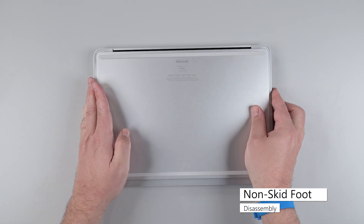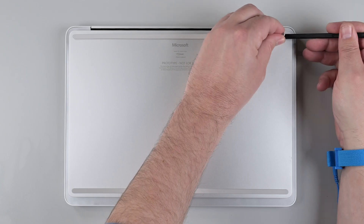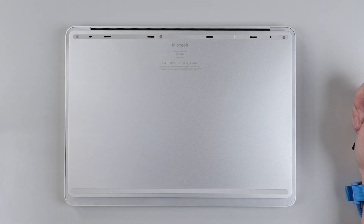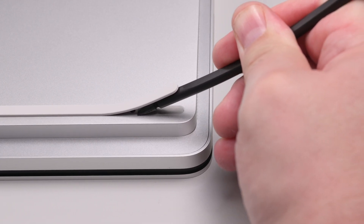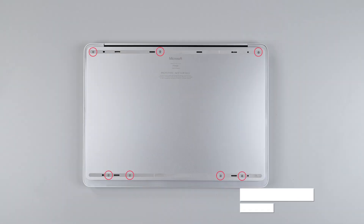With the display closed, flip the laptop over so that the non-skid feet are facing up. Insert a spudger at the end of the footpad and slide it under the foot until you can grab it with your fingers. Peel up and remove the foot. Repeat this procedure for the second footpad. Use the 3IP Torx Plus screwdriver to remove the seven screws from the foot recesses.